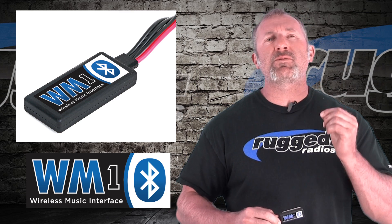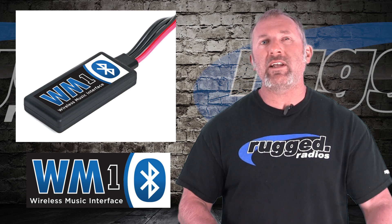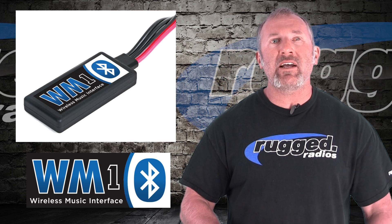And you know what's most exciting about it? It'll retrofit any intercom that we've made for the past 20 years. That is so exciting.